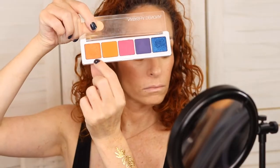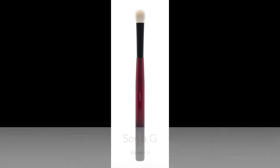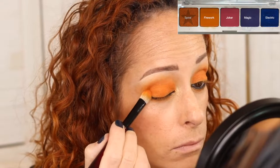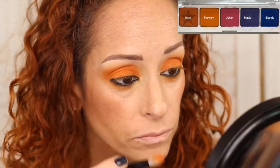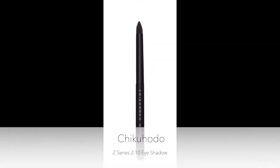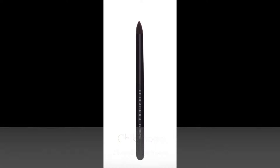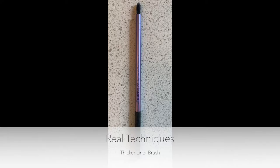Then we're going to top it off with Spiral, which is also from the Circle Logo palette. I'm using just the other side of the Sonia G Worker 3 — it's a big shader brush. I wanted to really make it saturated and I liked the metallic look; I took that under the eyes a little bit as well. Then we use Rust — the Chikahito pencil brush is a fantastic brush — see how nicely it just packs it on the lower lash line.